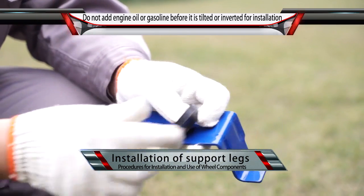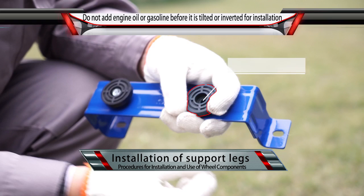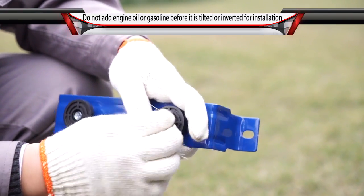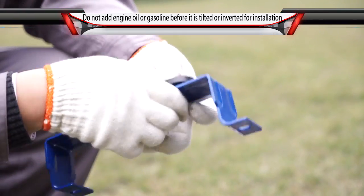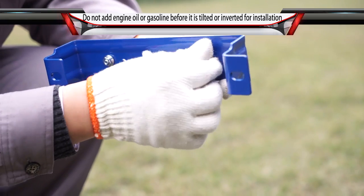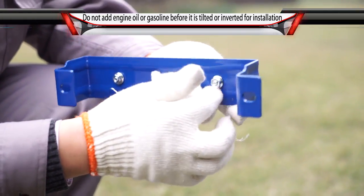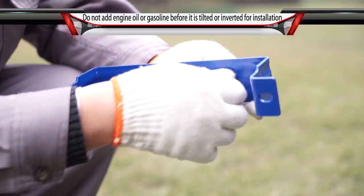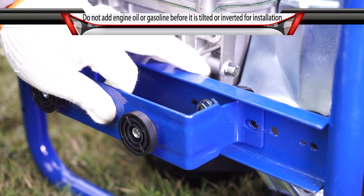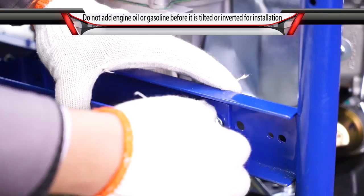Installation of Support Legs: Align the shock absorbing seat with the mounting hole on the bottom of the support leg and fix with bolts and nuts. Then align the support leg with the mounting hole on the bottom plate of the chassis and fix with bolts and nuts.